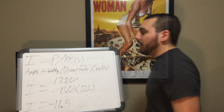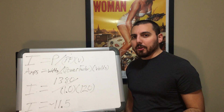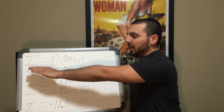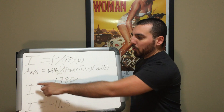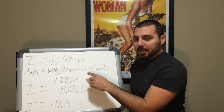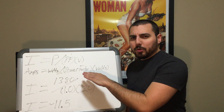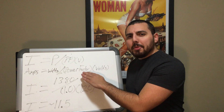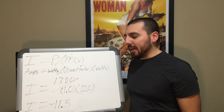Now for the hard stuff. The formula we're using is to convert watts to amperage using AC power, because we're in the United States. The formula is I equals P divided by PF times V — where I is amps, P is watts, PF is power factor, and V is volts. Power factor has something to do with resistance and impedance on load. I'm going to give myself a power factor of one even though I'll probably never get that efficiency — I just want to make the math easy.